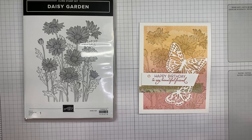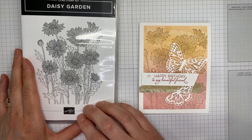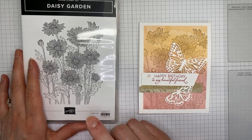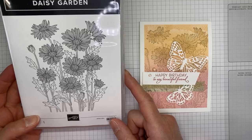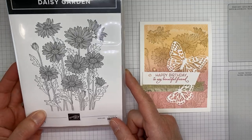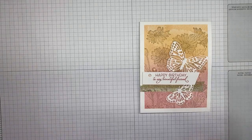Hey Bree, Brenda, Susan, Pam, Elise, Debbie, and Rosie — thanks so much for joining today, I appreciate you being here. And Joy and Sheila, thanks for hopping in. So this is what we're going to be playing with today — the background stamp. I love it, it's so pretty, it's one of my favorites from the catalog.